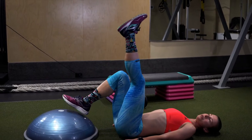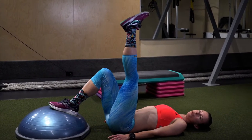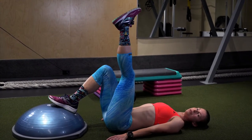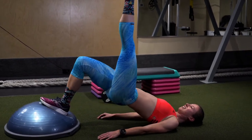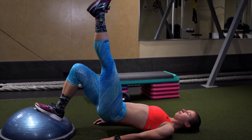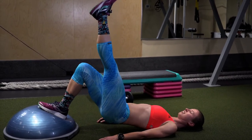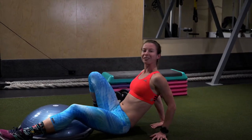Your glutes are a really big muscle, and therefore the stronger they are, the more efficiently you're going to be able to run. You want to do the same amount of repetitions on both sides.